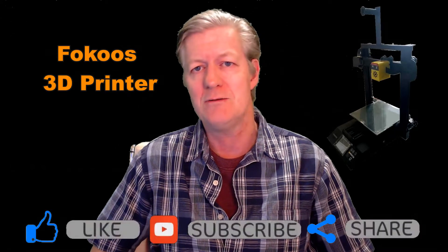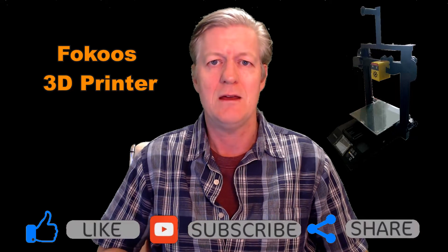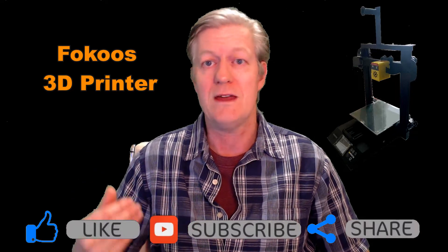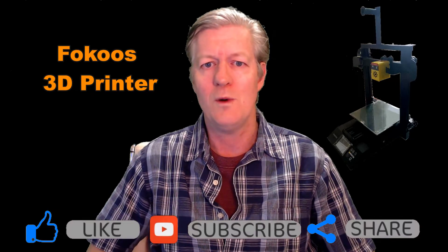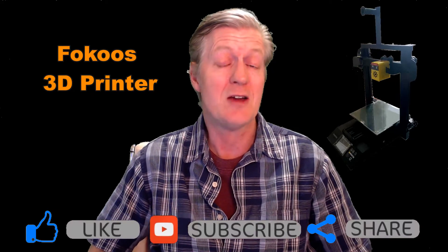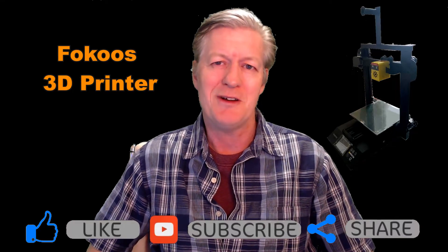Hey, welcome! My name is Mr. Barry. In this video I'm going to be talking about the Focus 3D printer. The reason I'm bringing up this video now is because a number of subscribers asked me if I would go out and look for a 3D printer that is easy to set up and works very well. The Focus 3D printer actually fits that bill, so let's take a look.